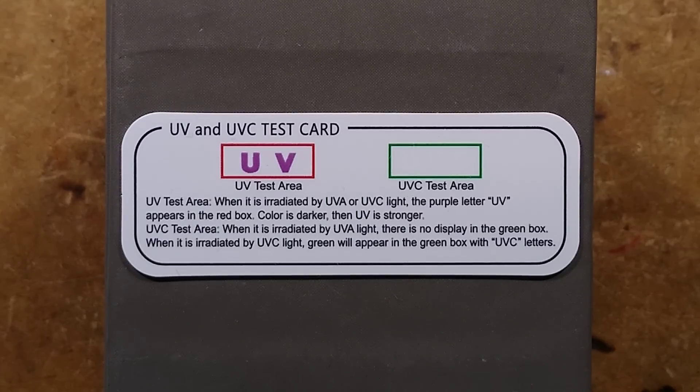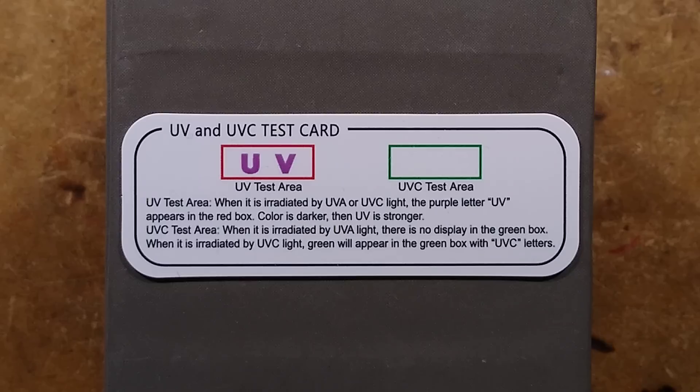The UVC is different — it's using a phosphor, so I'm going to have to turn the lights off for this.